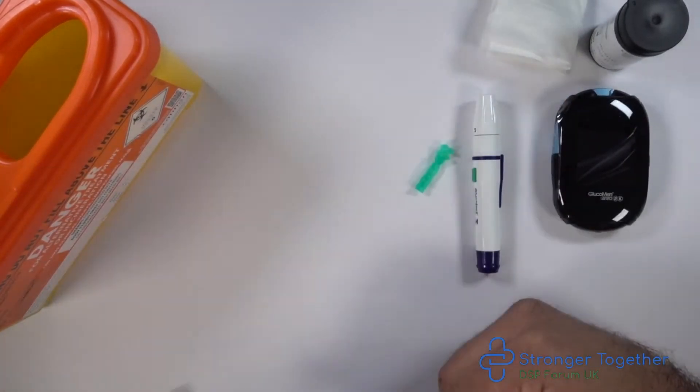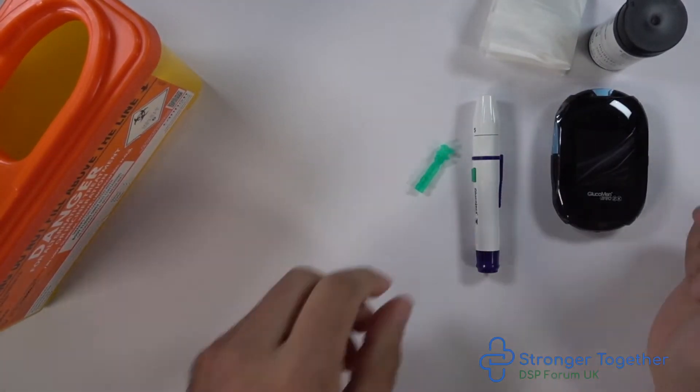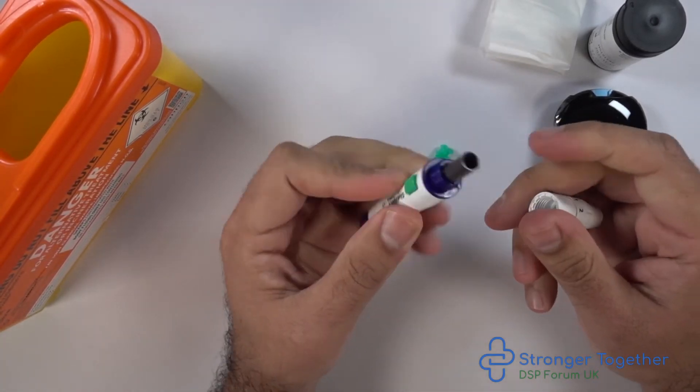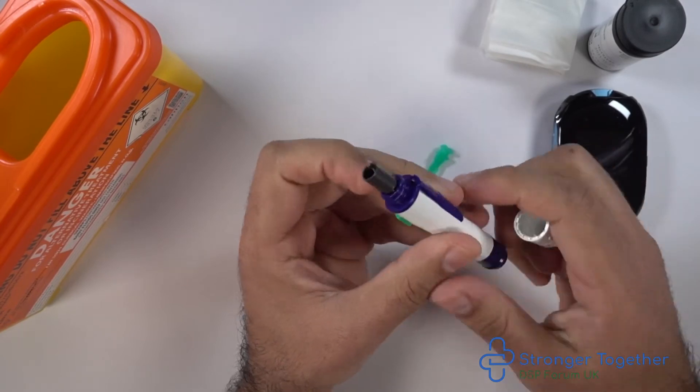We made a separate video with detailed instructions and a demonstration on how to load this lancing device safely and discard the lancet. If you want to see that video, click the link above on the screen now.